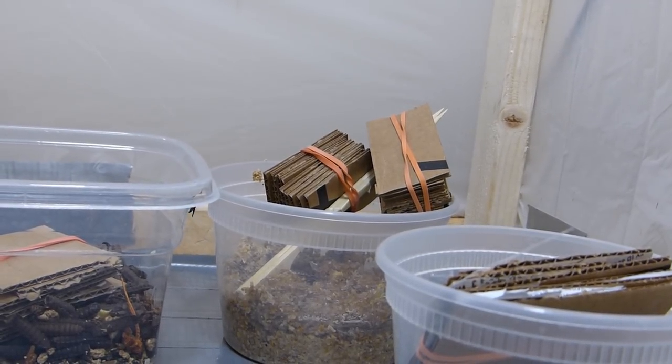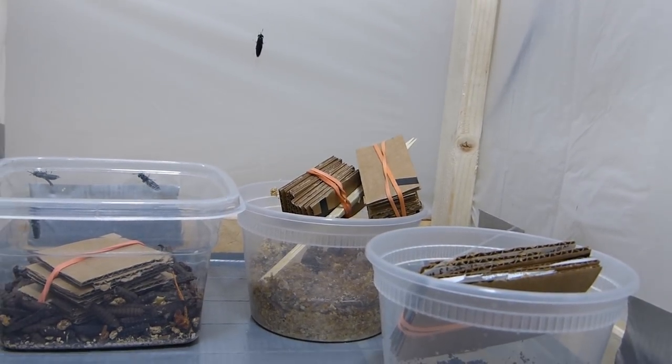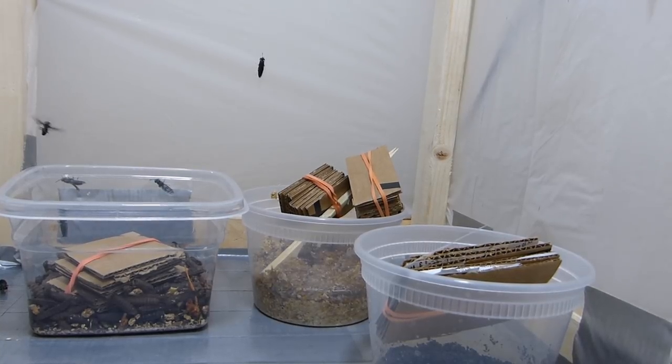Wish me luck on this black soldier fly experiment! If you're wondering why I'm trying to start a black soldier fly colony in my fish room, it might have to do with a certain early birthday present I got — I'll be sharing that pretty soon. Thanks for watching, and I'll keep it updated as I learn how I do.